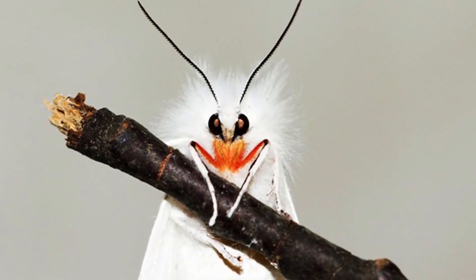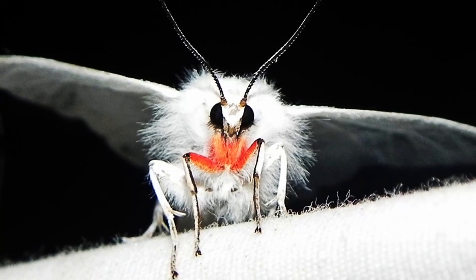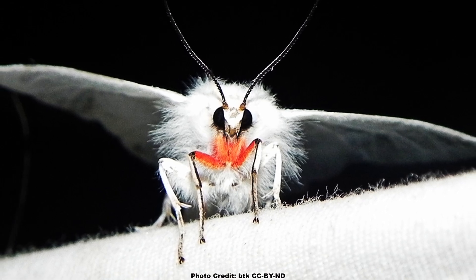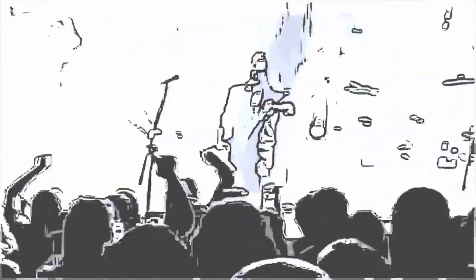But when viewed head-on, that cute white moth looks more like something from a death metal album cover. The pink front leg markings for which it is named are often reddish and make it look like the moth has been drinking blood — which it doesn't. Still, it looks super metal and super awesome. What is your favorite genre of metal music, or music in general if you aren't a headbanger? Let me know in the comments.